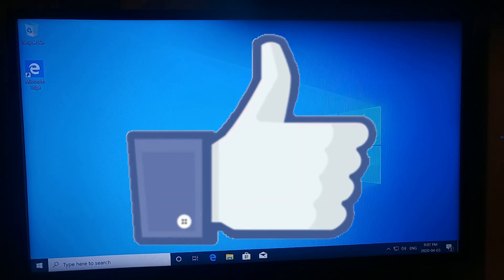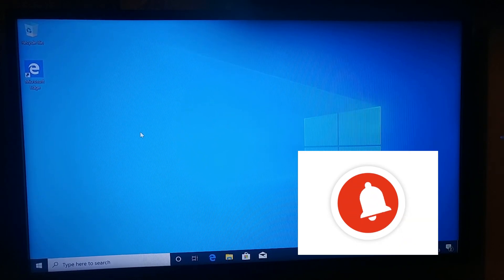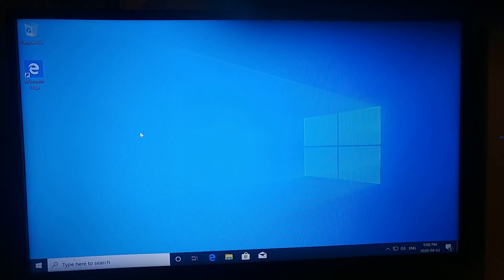That will be covered in another video, but for this video that's it — this is how you get Windows installed. If you like this video give it a thumbs up, subscribe to the channel, click that notification bell so you don't miss any other videos, and I'll see you in the next video.